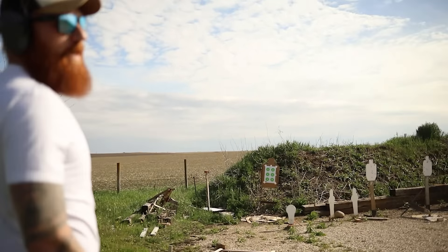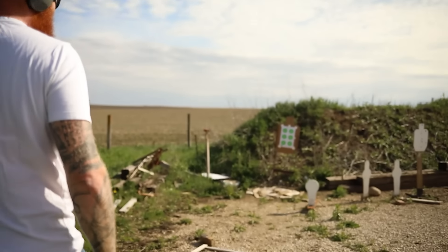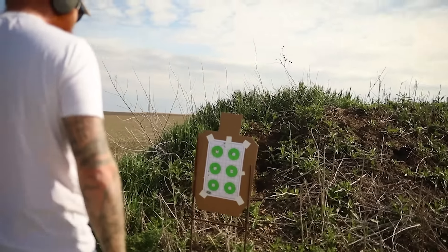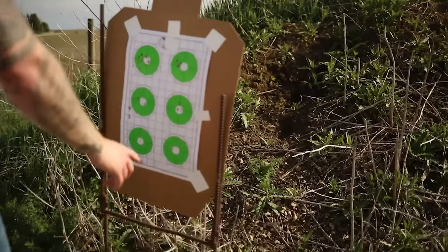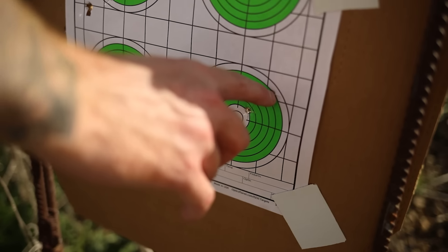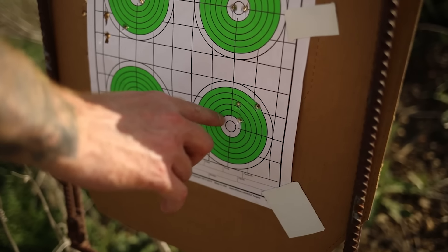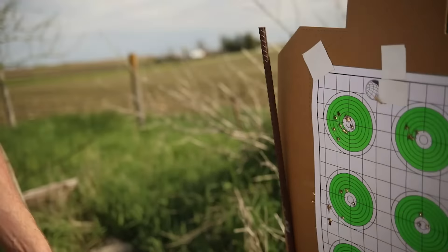All those felt great — whether they were great is another story. All right, now we're cooking with gasoline. One, two, three, four — that's better. That's more than good enough, that's a good group for 25 yards — 75 feet — that's like four times further than that guy wants me to shoot.